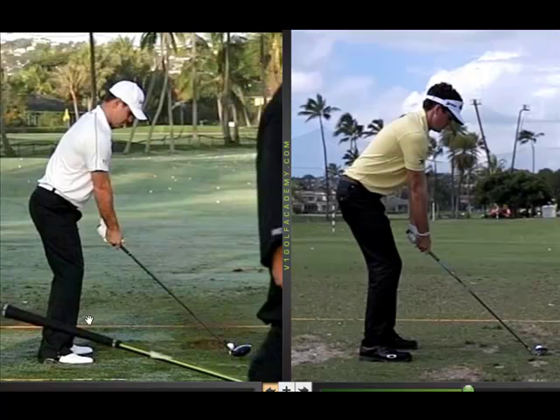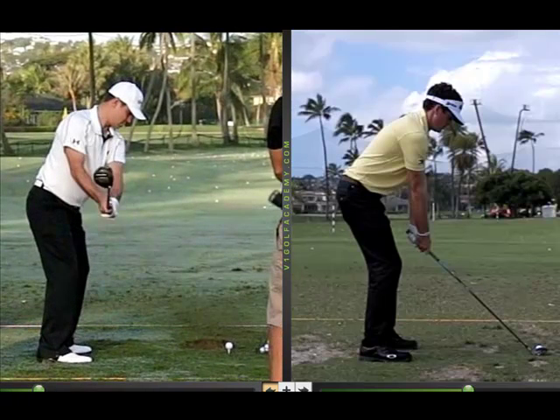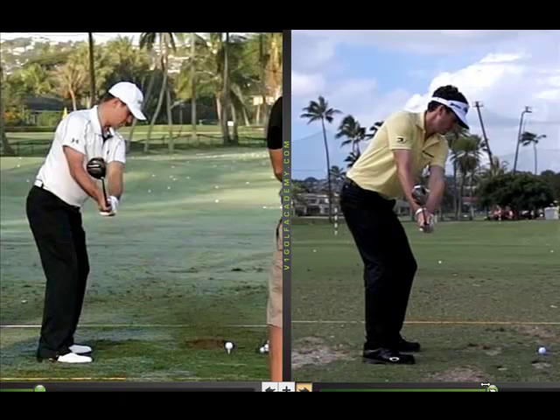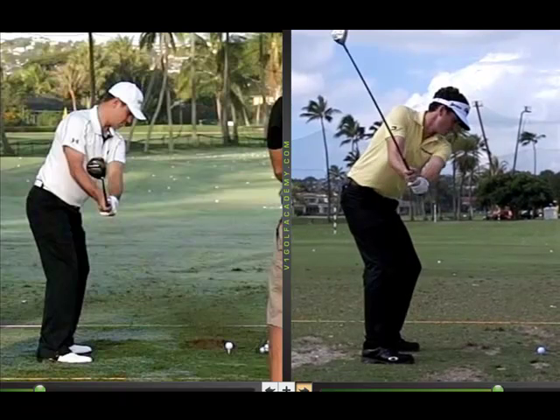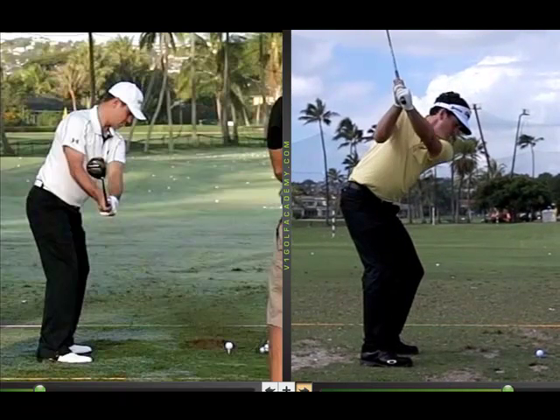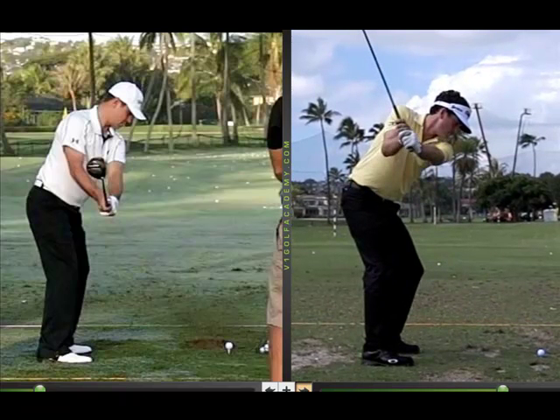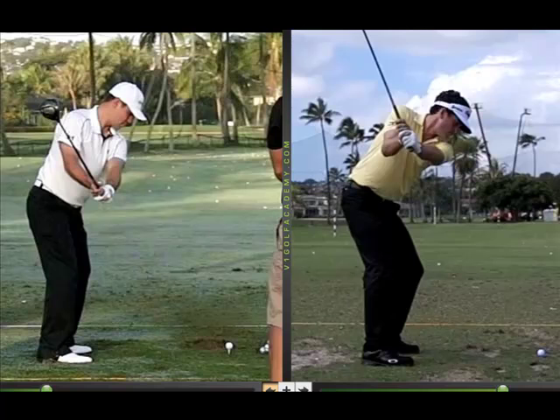We've got two different guys — Woodland on the left and Keegan Bradley on the right — with two different backswings: one that's flat and one that's a little steeper. But the one thing both of these guys do going back is they keep the club in front of them, which stops the left arm from over-rolling or rotating — basically, it's not pronating. On the backswing, the left arm stays more in front of the body for Keegan, and for Woodland it moves a little more behind.